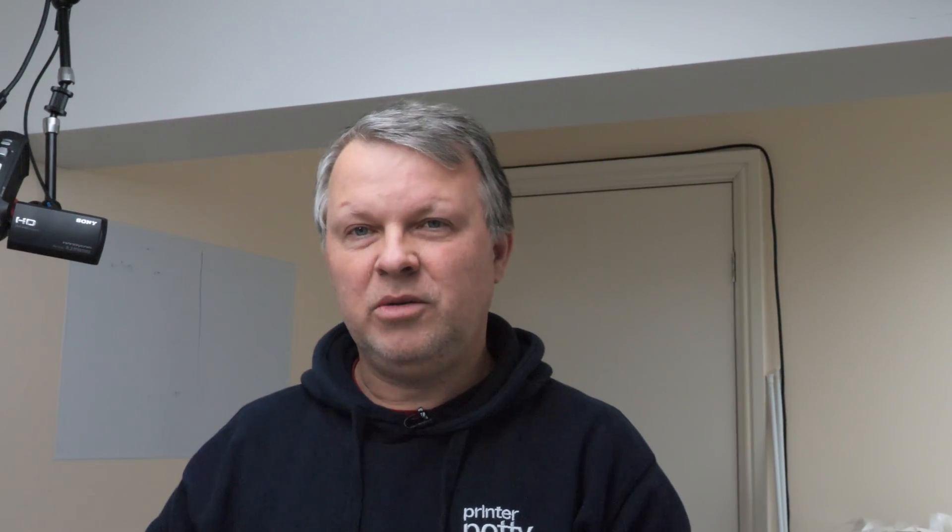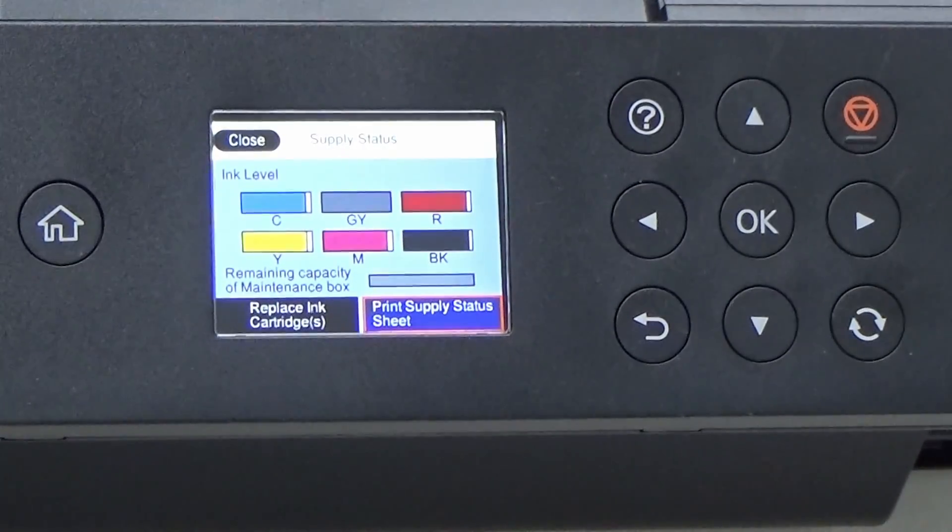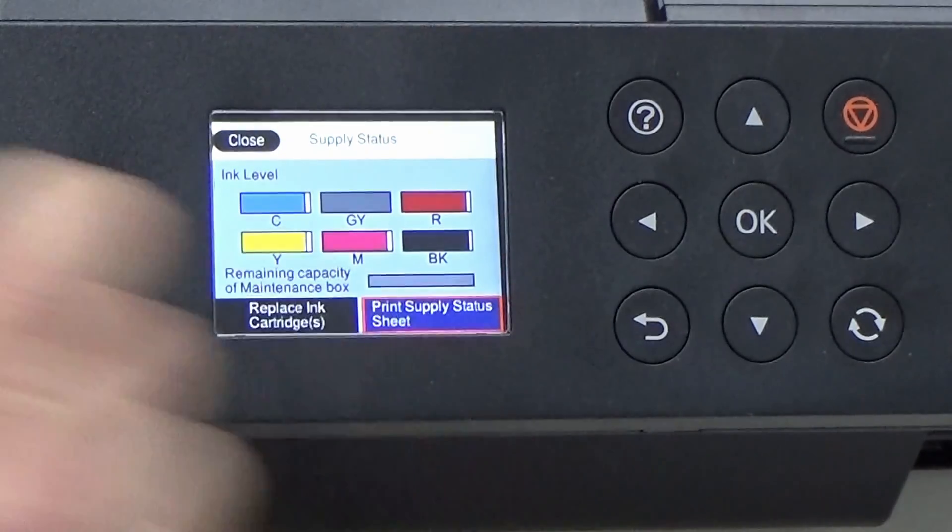One last tip regarding the indicator on the maintenance box: it's easy to assume that gray shows the waste ink level, but a bar that is completely gray actually means your waste tank or maintenance box is empty. White represents the amount of waste ink that the box is now holding.